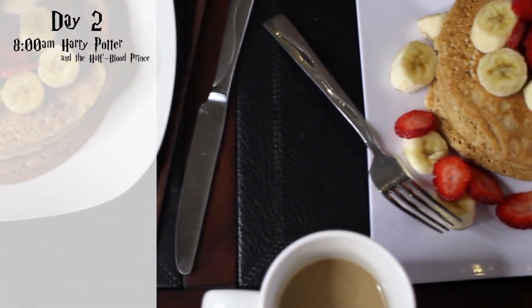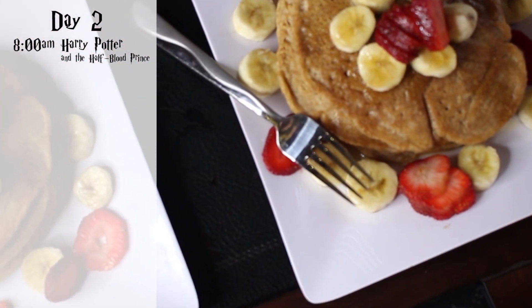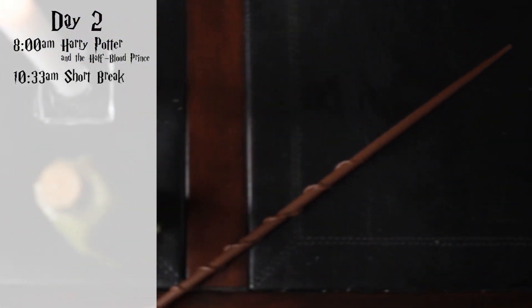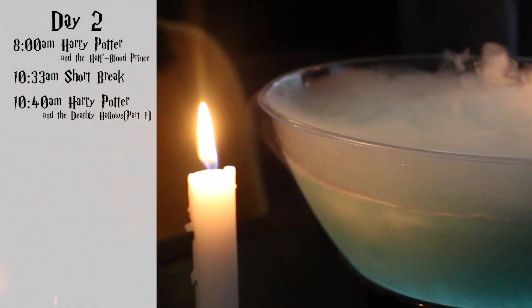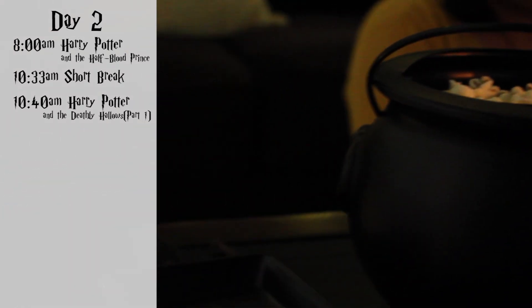The second day started almost the same way — at 8am we began Harry Potter and the Half-Blood Prince with some pancakes, coffee, and cereal. That movie ended at 10:33am. I prepared some popcorn, we took a 7-minute break, and then at 10:40am we started Harry Potter and the Deathly Hallows Part 1.